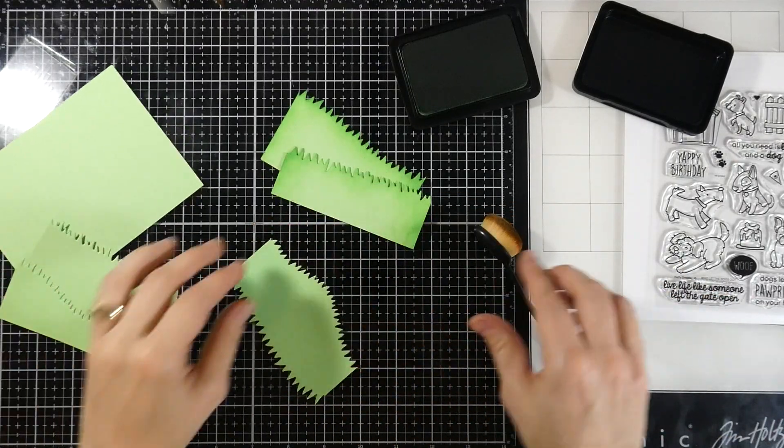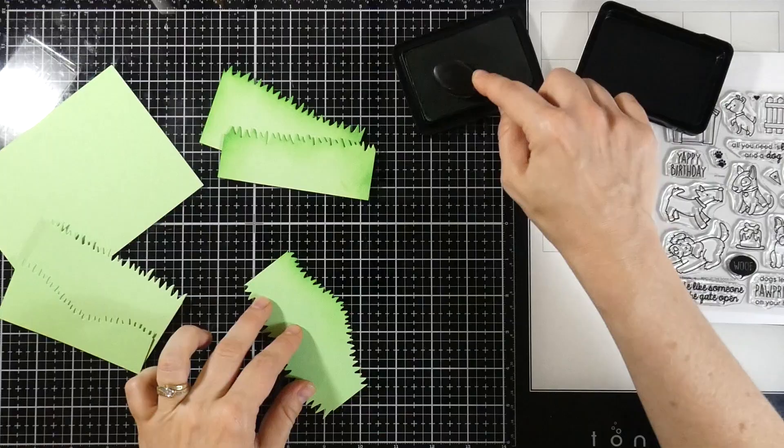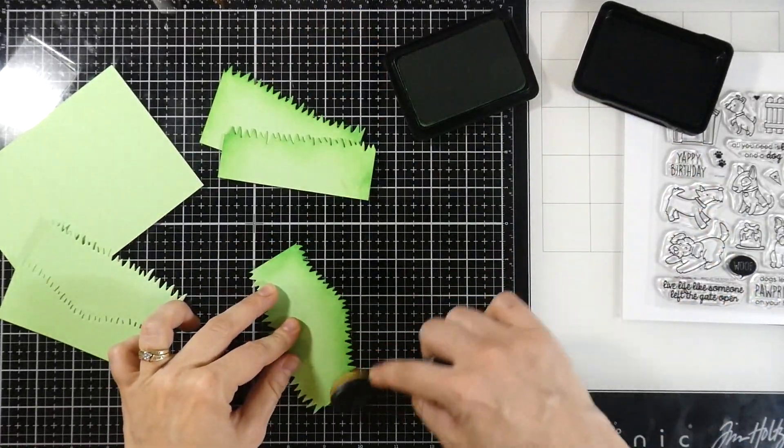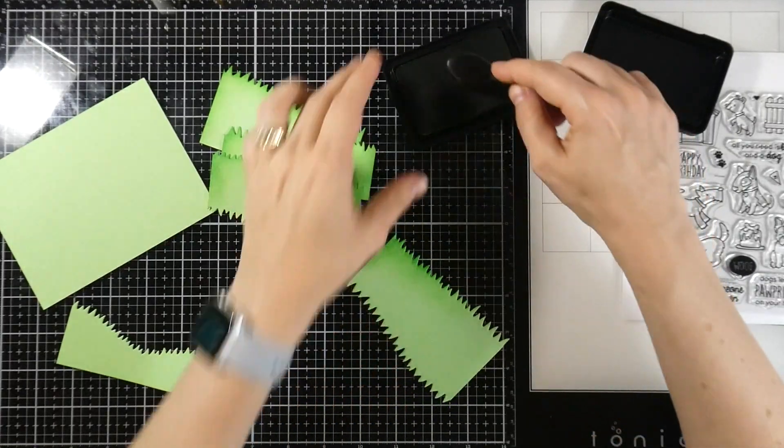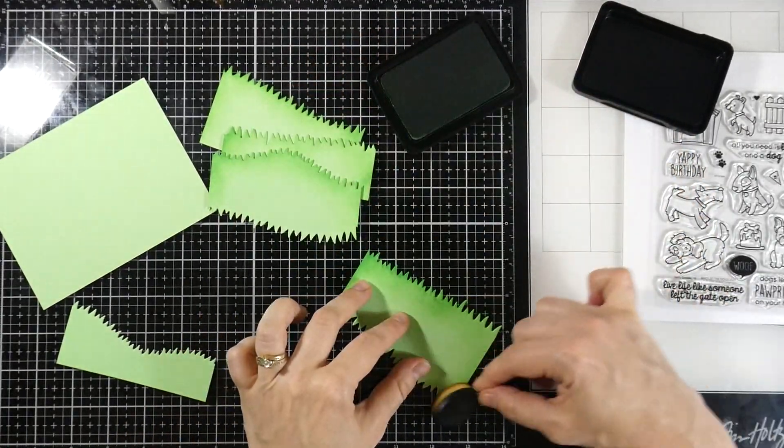I don't know if you've gotten a chance to check out all of the new release from Heffy Doodle. There is just so much and it's so much fun. I'll just be creating forever — I just love the whole release. It's so great.